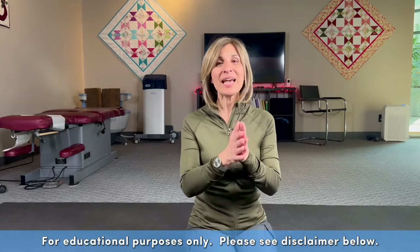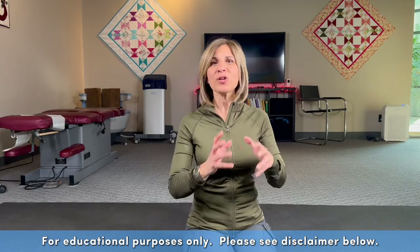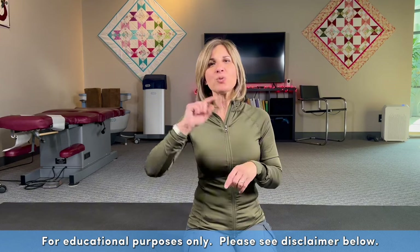My guide for pelvic floor strengthening for beginners is to understand the mechanics of your pelvis movement and stability before you think about strengthening. We are so busy trying to get to the end that we don't set the foundation down. Hi, I'm Dr. Shakit from Core Pelvic Floor Therapy right here in Irvine, Orange County.